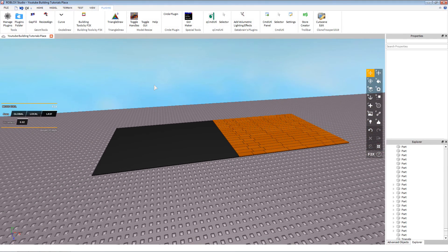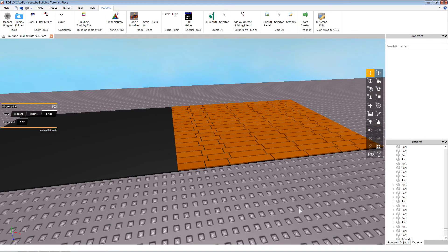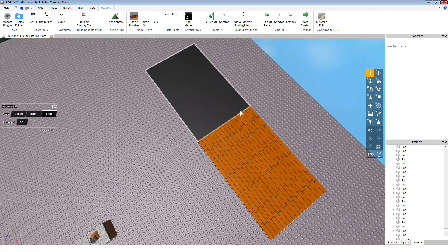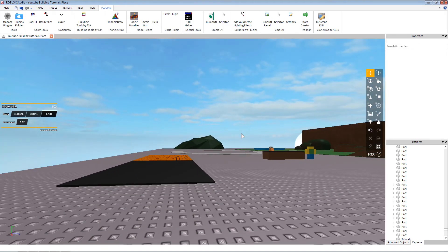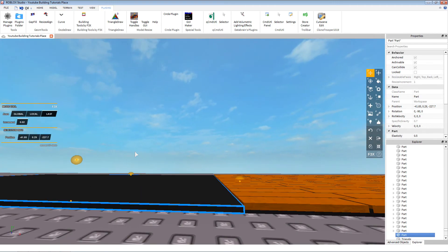Hey guys, welcome to a quick building tutorial on how to make tiles — flooring tiles for kitchens and stuff like that. Basically square tiles, and you can do this in a variety of ways. Planks are just like tiles too, they're kind of the same thing, so make sure to check out that tutorial as well. We're using f3x today, so big granny zero zero zero here, and we're gonna show you exactly how to make these.